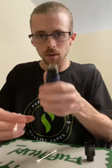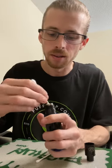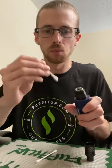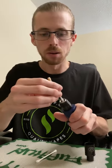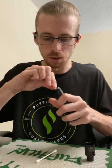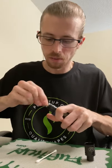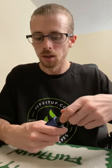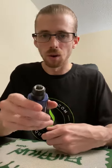Another thing I like about an atomizer and this application compared to using some portable dab rigs is while I'm cleaning, I can pulse it by pressing the button, which helps remove some of the material when I'm using a Q-tip. For this part of the demonstration, I'm going to do it in wattage mode and I have it set at 25 watts. I figured if I was doing a preheat at 24 watts and about 400 degrees Fahrenheit in TC mode, doing this at 25 watts in wattage mode would be okay.